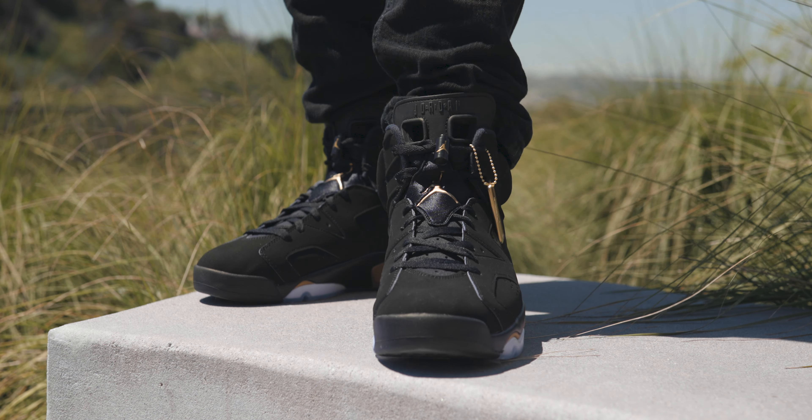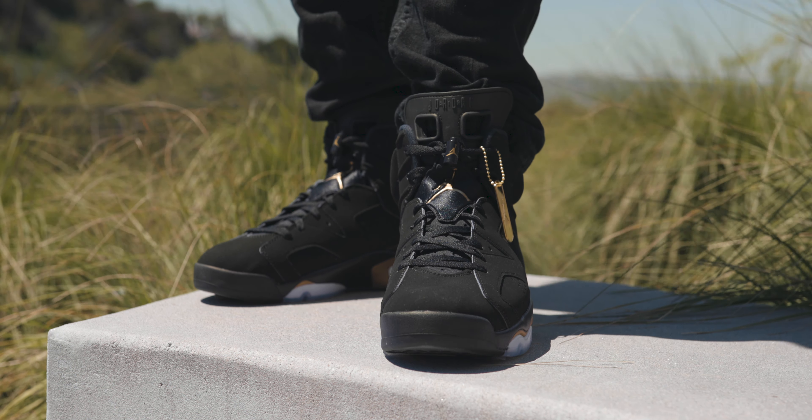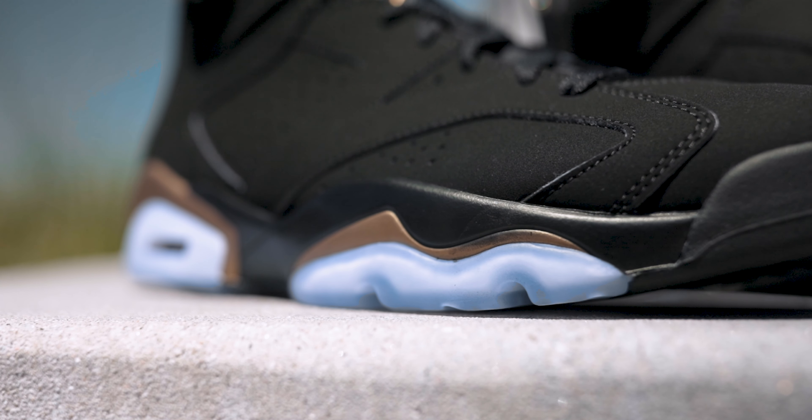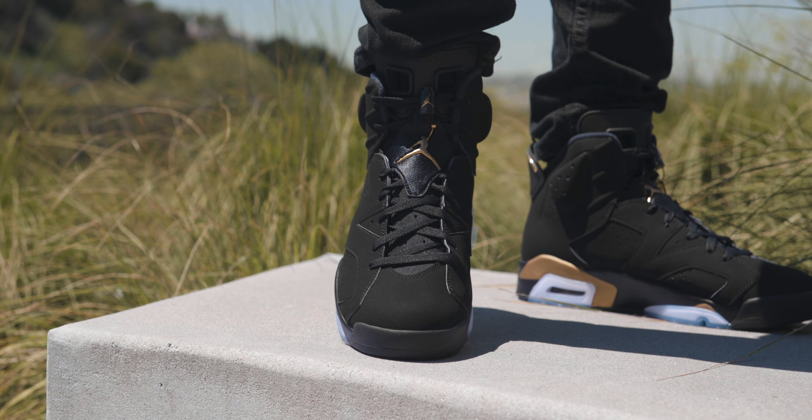My second complaint is the overall craftsmanship. At least on my pair, the paint job is just not very good. You've got some black that bled over onto the icy blue outsole, and then on the right shoe the black paint right here either faded or they just didn't apply it enough — it's supposed to be gold but it's pretty much just black. On the back, the gold on the spoiler is already rubbing off. For $200 I would appreciate a little more attention to detail.